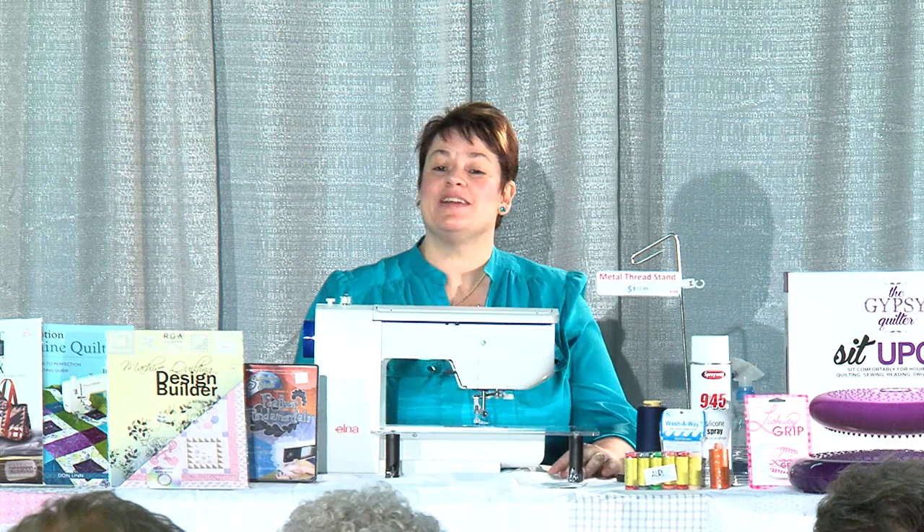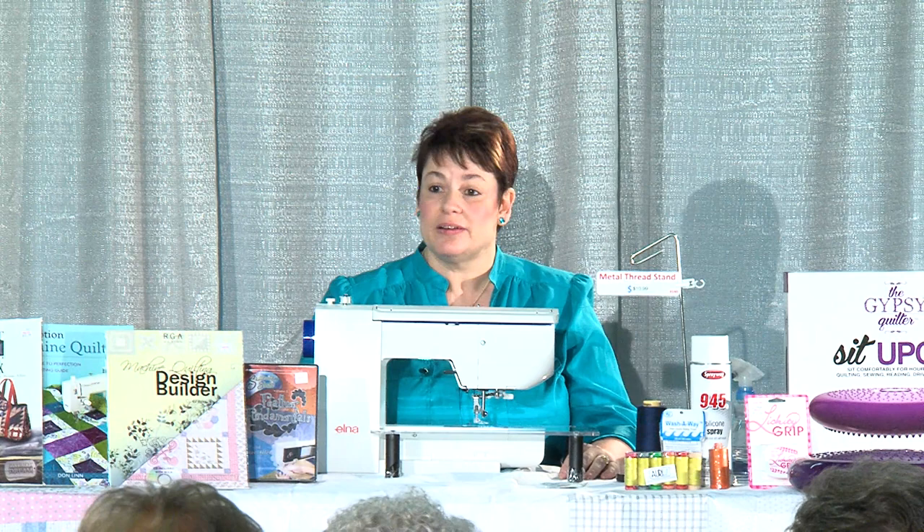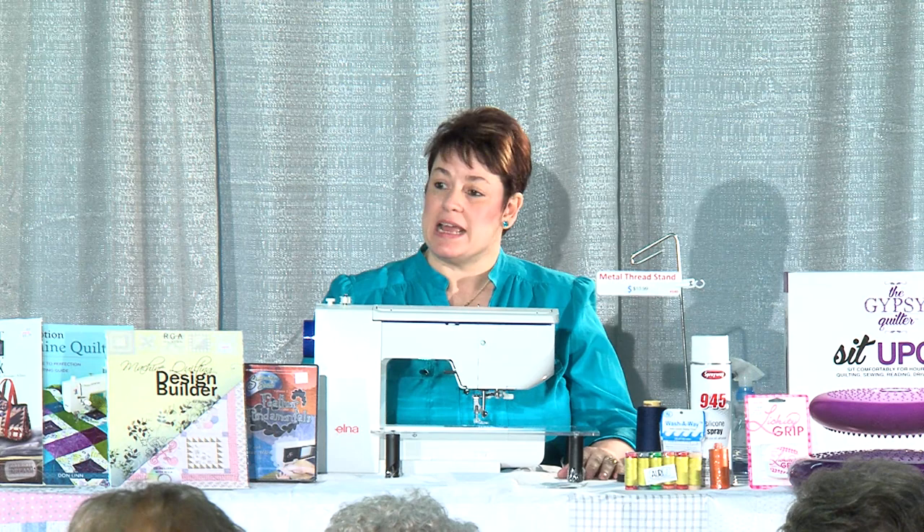Good morning ladies. How are you this morning? I want to thank everybody for coming to the West Michigan Quilt Guild show and taking time out of your morning to join us. My name is Mary Smulligan. I own Custom Quilts Unlimited which is in Fenville, Michigan, about 20 minutes south of Holland, just a little bit south of Saugatuck. My shop has been there for almost eight years. I also teach for the American Quilter Society on the AQS shows.